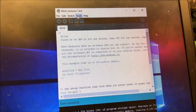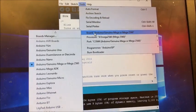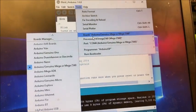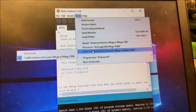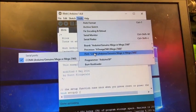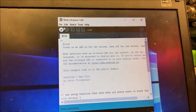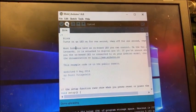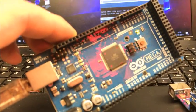Go up to Tools and you should be able to choose the correct board from the list. I'm using a Mega, which is overkill for this project — you really don't need a Mega, any Uno will do fine. Pick the processor that corresponds to the board — I'm using a 2560. Then pick the COM port it's attached to; I'm on COM 4. If you're not picking up the Arduino, something's going on with the drivers. Once done, hit the upload button.